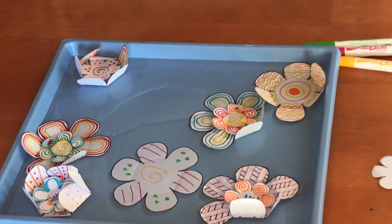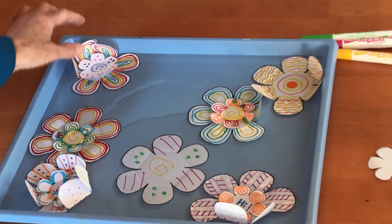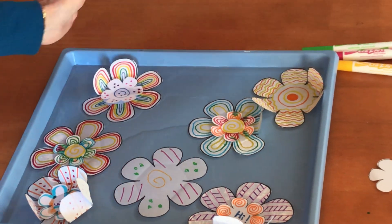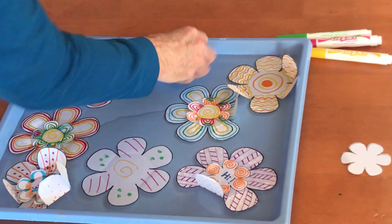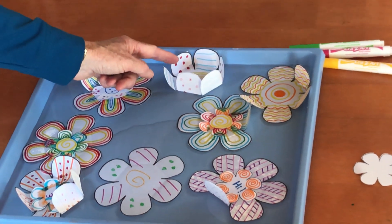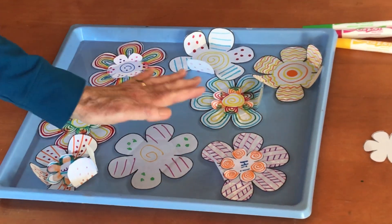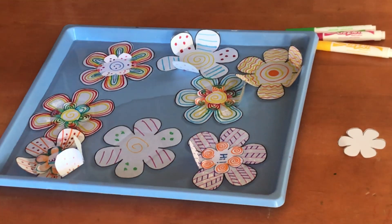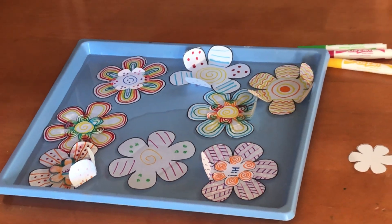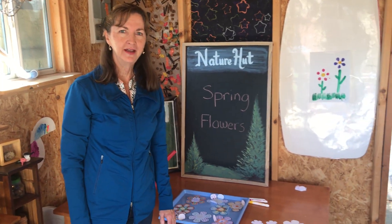I like to let them all soak in there for a long time, and then we're going to see the colors from the markers all kind of blend together — and that's fun to see too. Let me try one more here and we'll watch the last one bloom. All of the marker colors are going to start mixing together and we'll have all our colors mixed together. So that's our magic blooming flower experiment. I hope I see you guys next time here at the Nature Hut. Bye-bye!